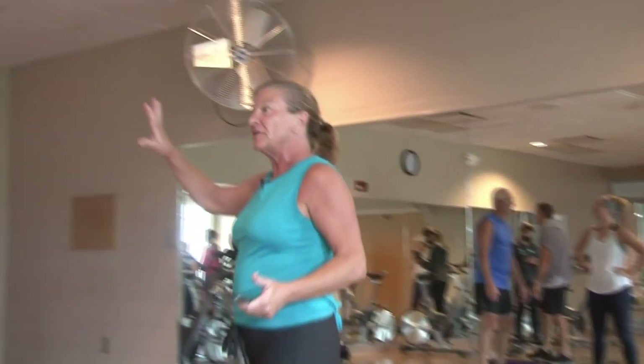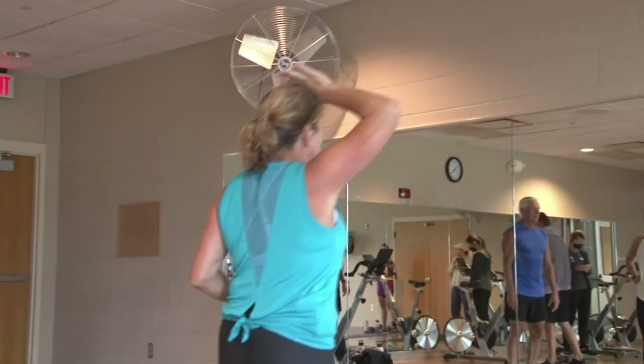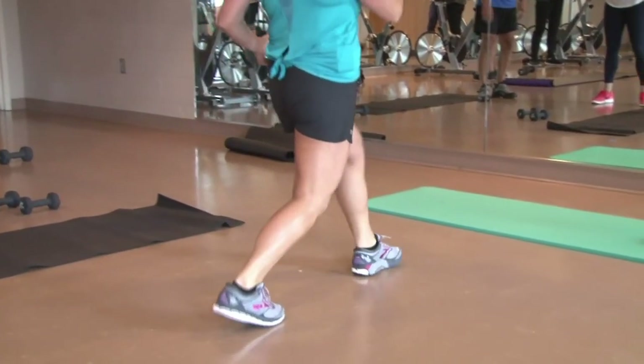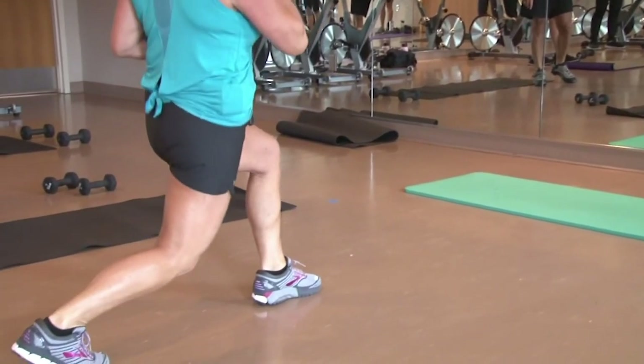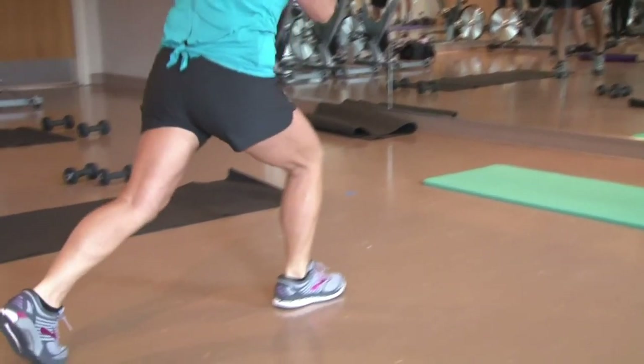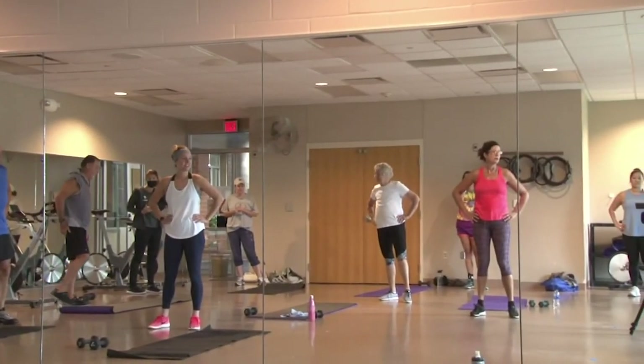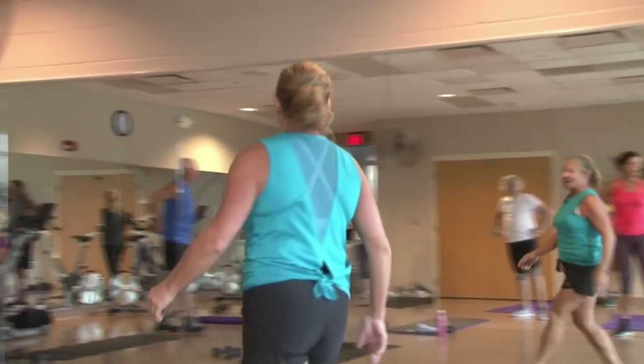Alright guys, I'm going to give you a little overview of what we're going to do first. We're going to start with the right leg — five lunges forward on the right leg, then five on the left, then five backward lunges on the right, then five on the left. That's how we're going to start to get warmed up. Make sure you've got enough room behind you.